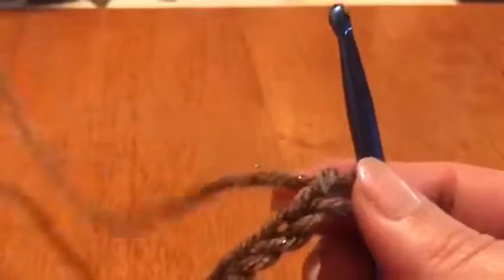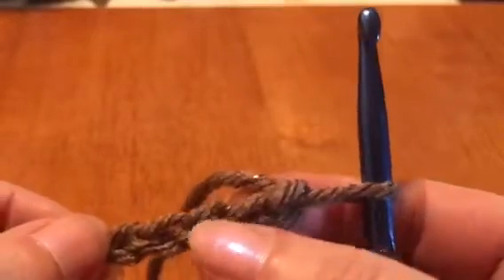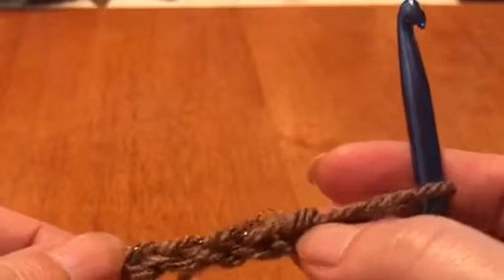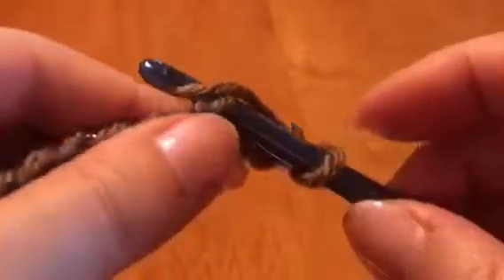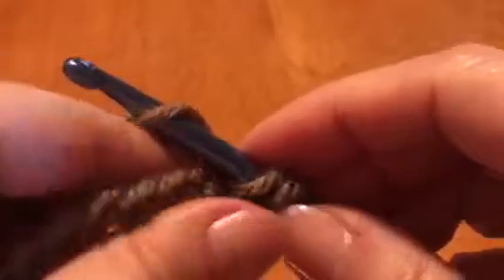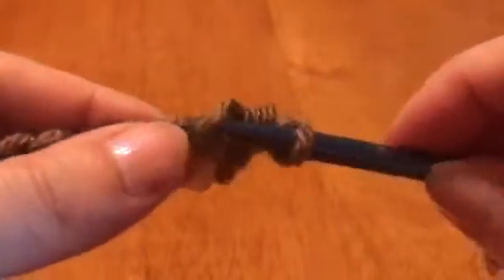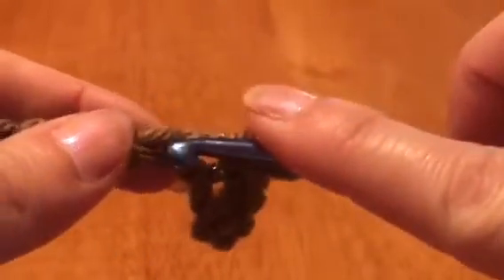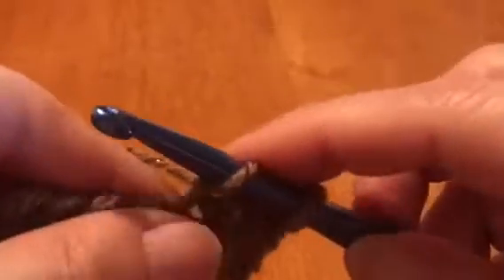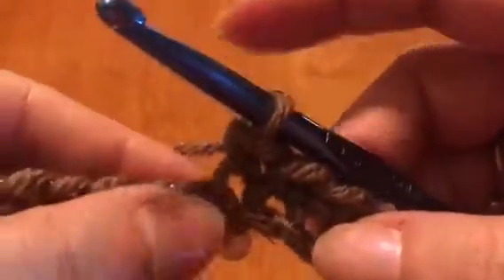So now to start the next step — you see the little V's here? All your chains look like little V's. We're gonna skip the first one — this one is not considered a link — then skip the first two links and go into the third one. Pull your yarn through, wrap around, and pull through two. We're gonna do that all the way across: put it in, pull it through, wrap around, pull through two.